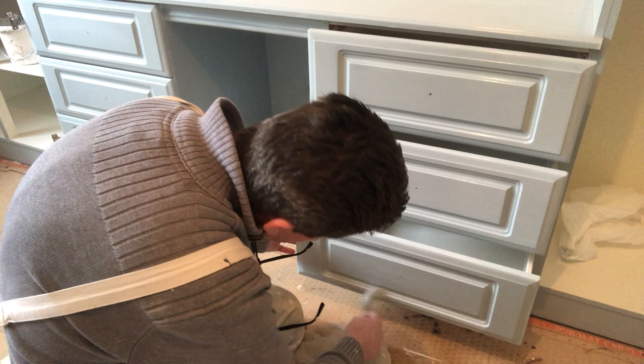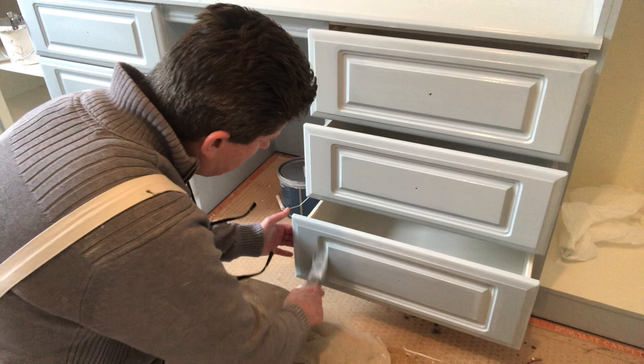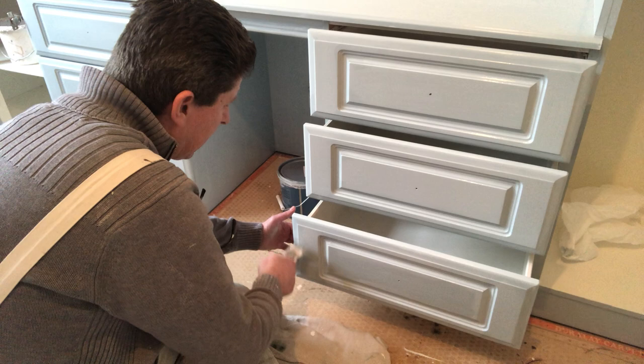The colour I'm putting on the walls is Temperance — it's a neutral colour, it's very, very nice. And whenever you see it done you will see a big difference. At the minute you can't really see the progress here.